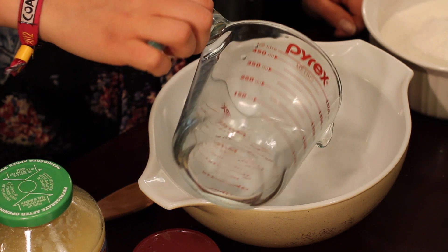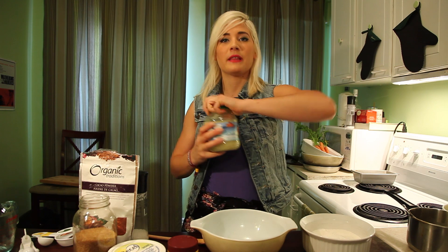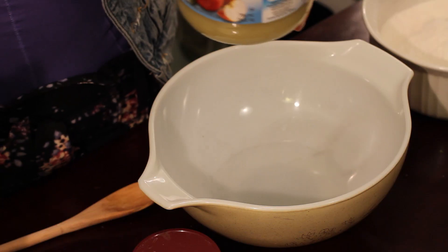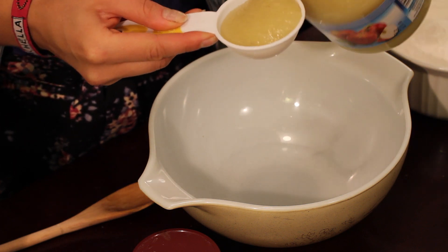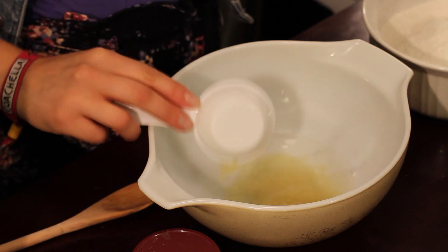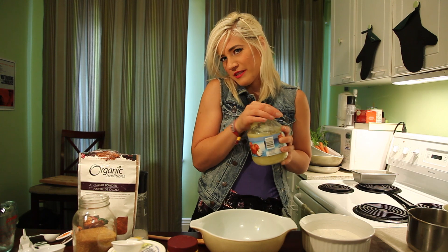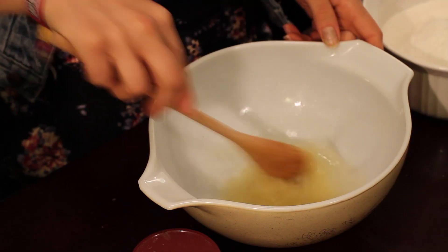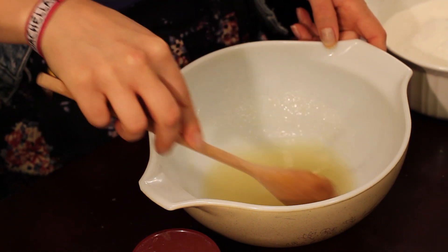So the first thing you want to do is get a third of a cup of water. Then to replace the eggs and milk that you would use in normal brownie recipes, you would use applesauce. It's also a nice natural sweetener, but it helps to combine all the ingredients and makes them bind to each other. Plus it gives the brownies that nice moist fluffy texture. Mix those together and you end up with kind of like a runny applesauce.